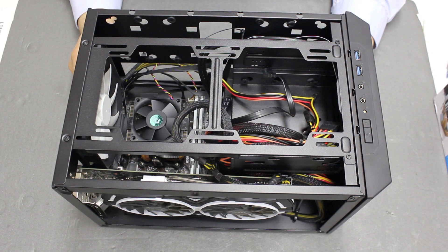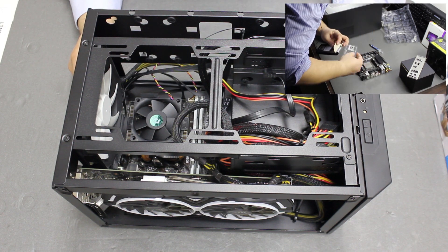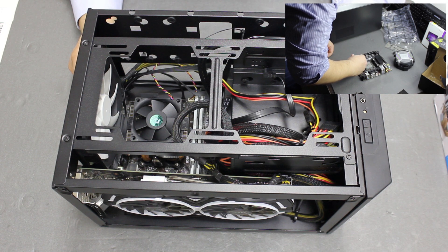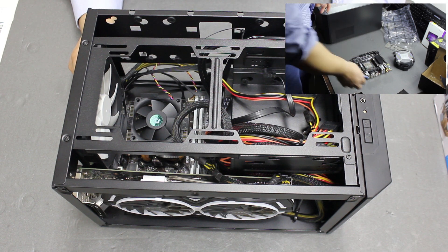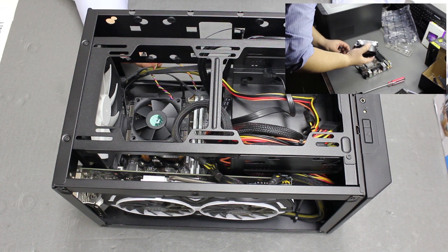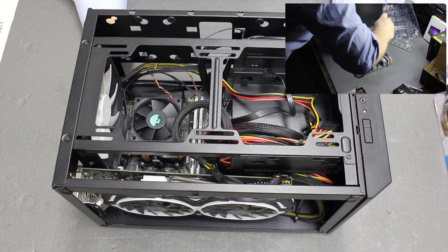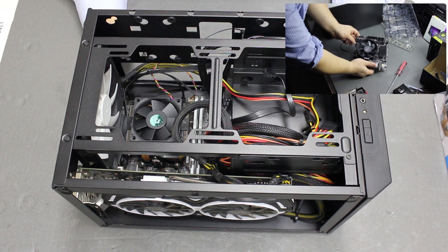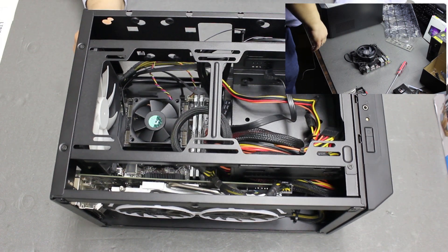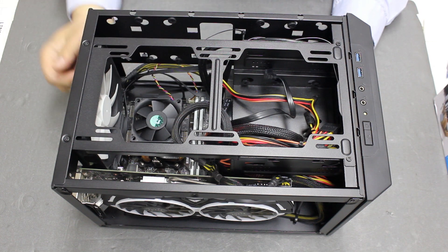Some time ago we built this Mini-ITX system and we used the box cooler for the Ryzen 5 2600 processor. That was probably the weak part of the system, because during high load operations like encoding video, rendering, or some other tasks, the CPU gets pretty hot at around 80-85 degrees. Even during gaming, if you use a more powerful video card, the temperature can come up to the 70s.